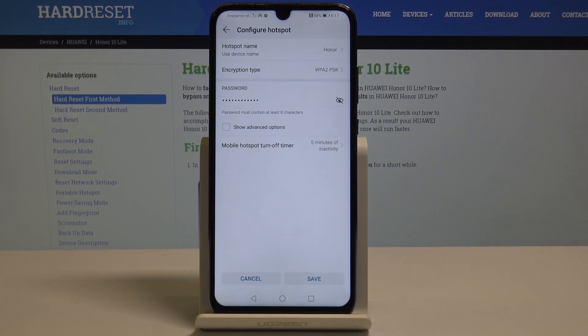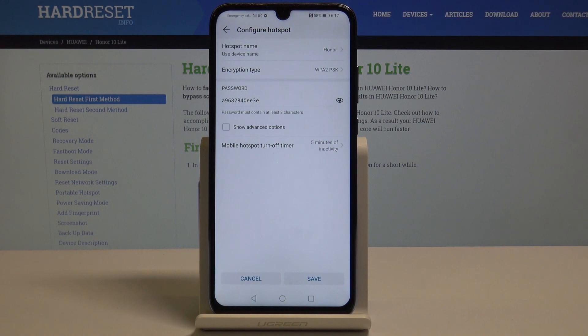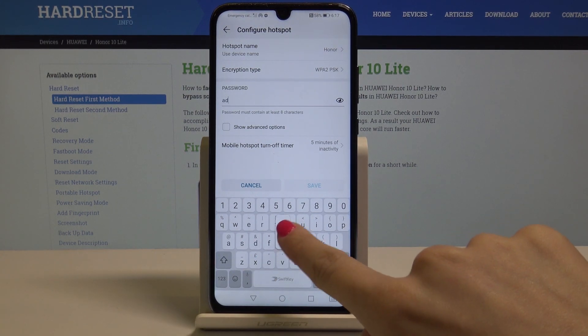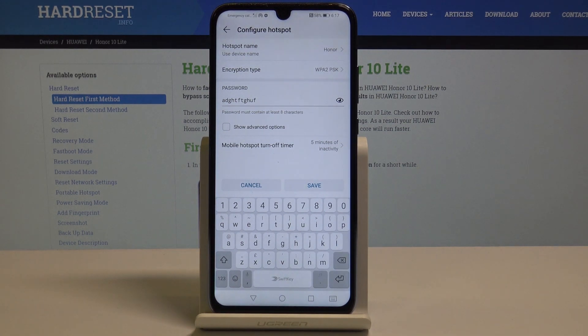Then you can also change your password. Tap on this eye icon to see what your current password is, and then just go to this tab, delete the password that is entered, and now type a new one. Once the changes are made, just tap on Save.